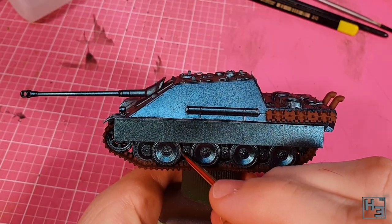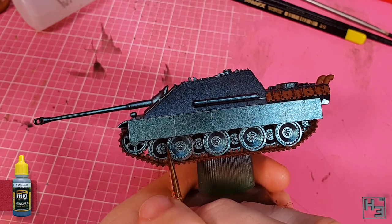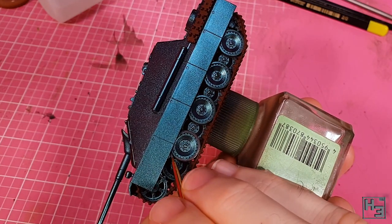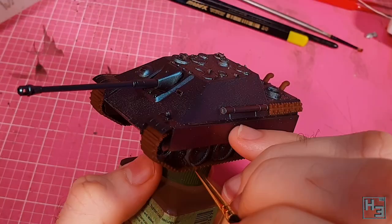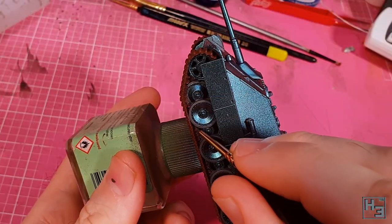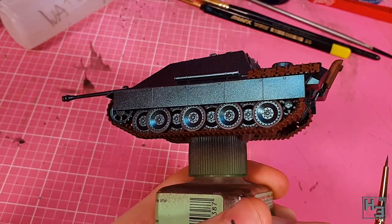I then figured it would be a good idea to paint the tyres on the road wheels. For this I used Ammo by MIG Rubber and Tyres. I think this is an okay colour, though maybe it would have turned out a bit better if I'd applied a darker grey underneath it. Hindsight is twenty twenty and I don't think it's worth going back. I'm going pretty carefully with this because it's less work to just be careful than to go back and do touch ups. It's a little bit fiddly to get this in between the guide horns on the inner road wheels.